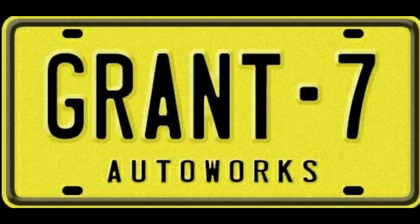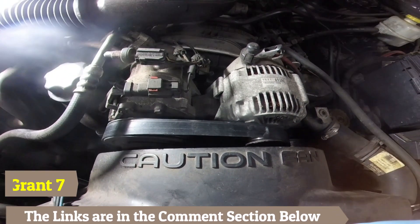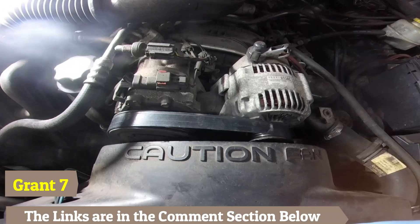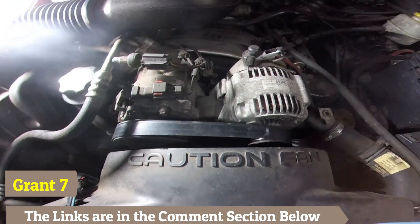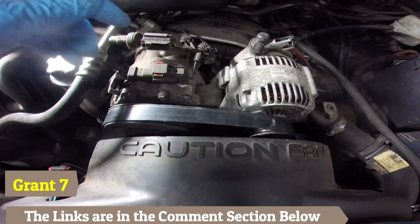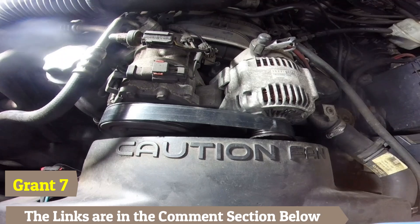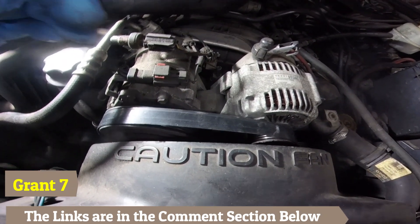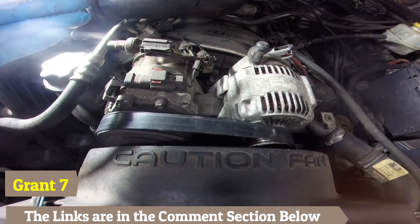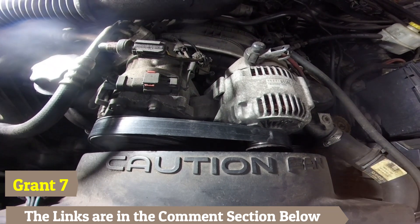All right, what's up YouTube. I'm getting ready to replace this belt tensioner, and I'm going to take this opportunity to make this quick video for you guys because I've been asked a few times about when you're hearing that squealing noise — either when you start your car or sometimes while you're driving — how do you know if it's the belt or if it's the pulleys?